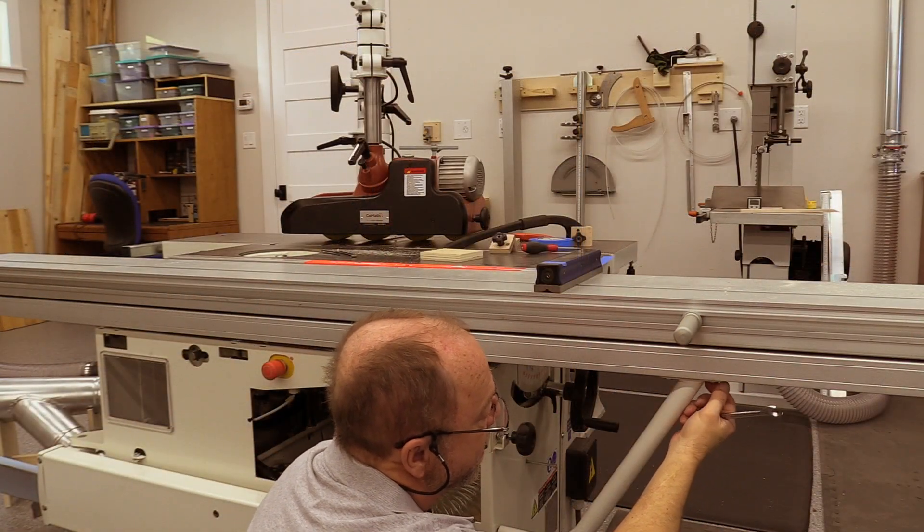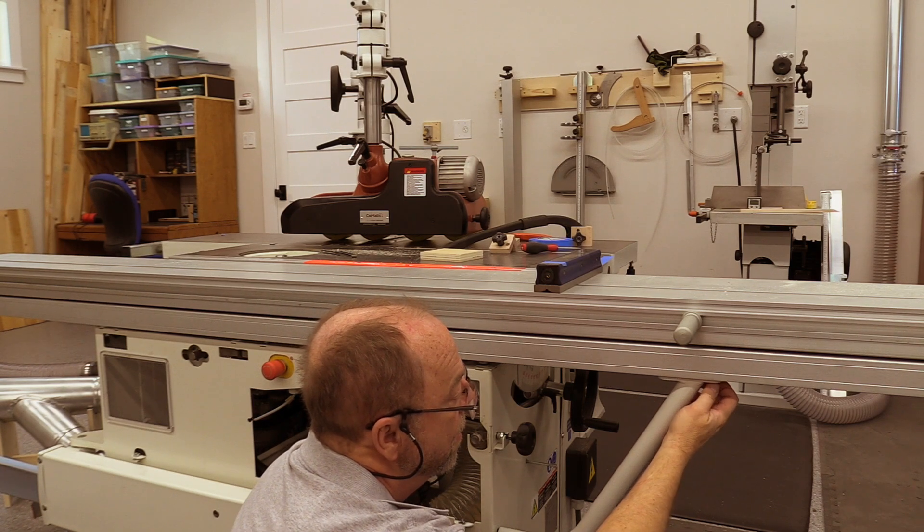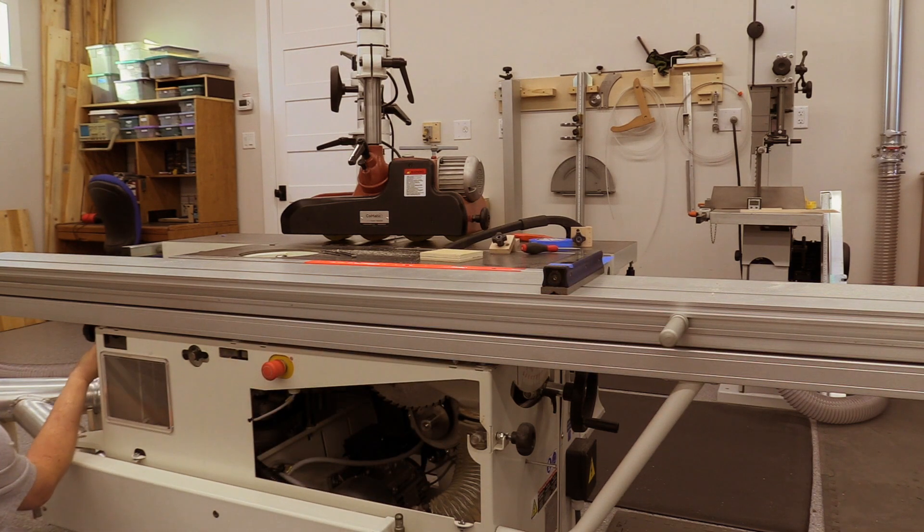I'm going to loosen this brace completely just so that it doesn't affect the leveling of the slider, and then I'll tighten it back up when we're all finished. The handle of the locking knob for the spindle shaper gets in the way of turning the wrenches when you level the slider, so you may find it useful to remove this locking knob.